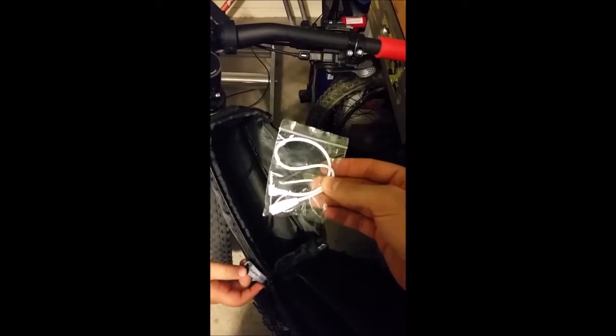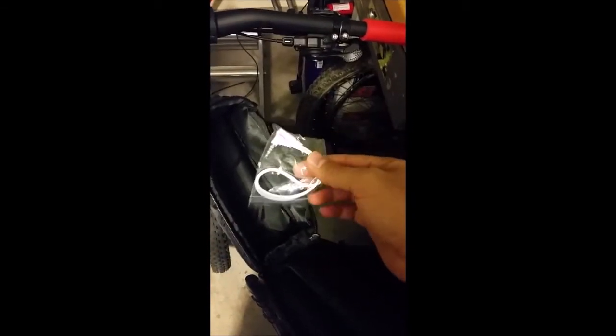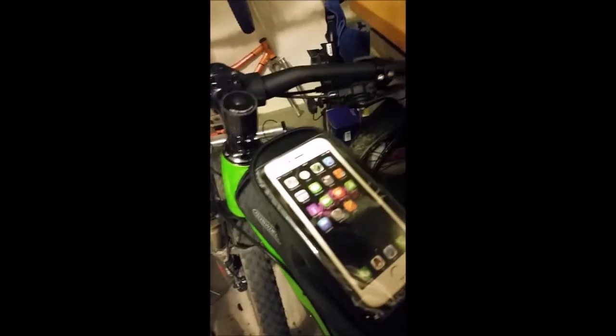There's a 3.5mm headphone jack extender included, so you can plug in from here and route the cable out. That's pretty cool — I didn't even know that came with it.